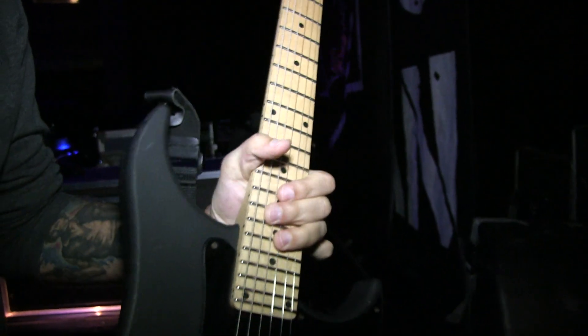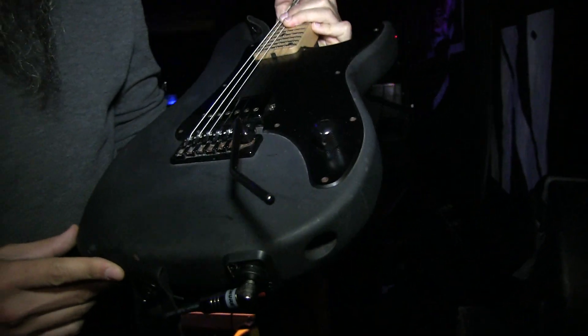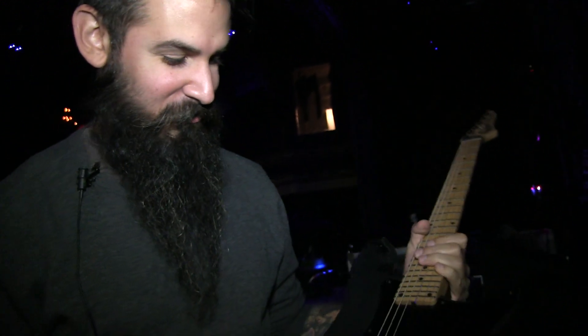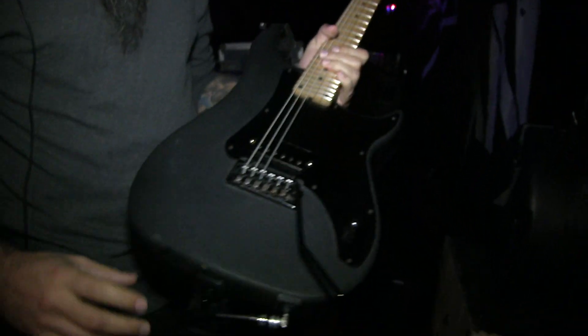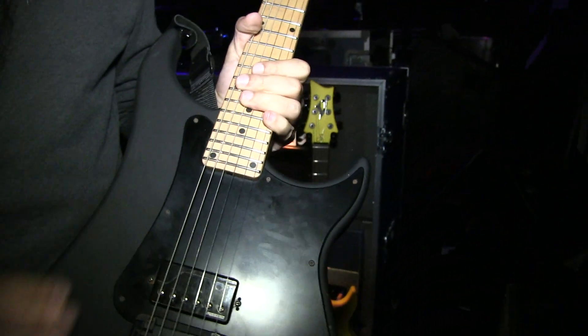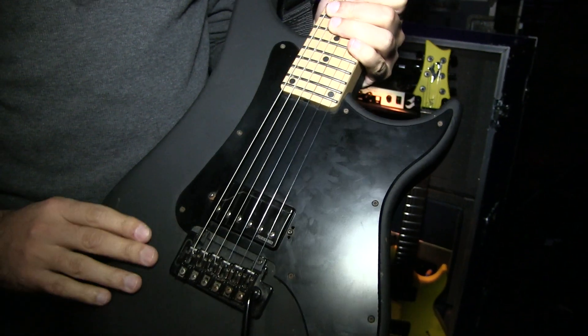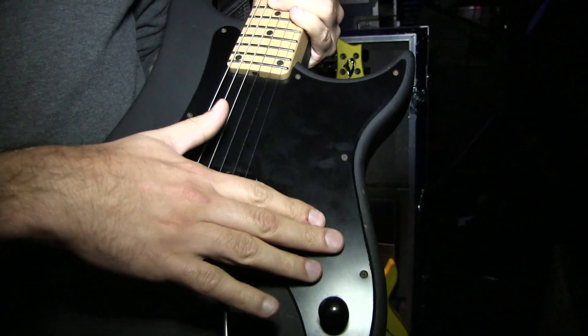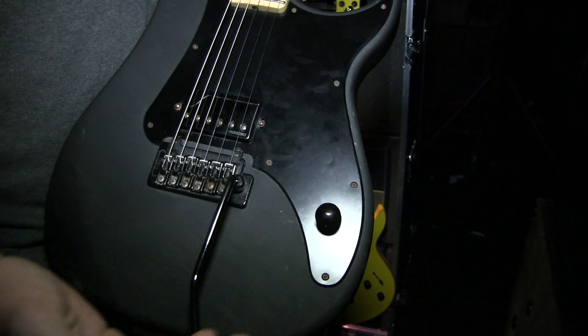I had a huge chunk of my beard in the top strap lock from last night, which is when you know you should trim your beard because it just gets stuck in your locks. This thing is the beater — it takes it so well. It's got this matte finish on it. I'm a big fan of the single humbucker design, no tone knob, just the volume, which I use a lot in this band.